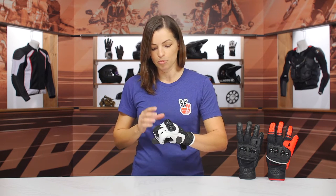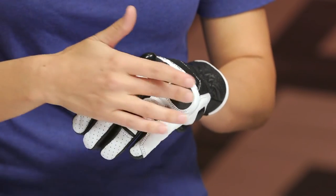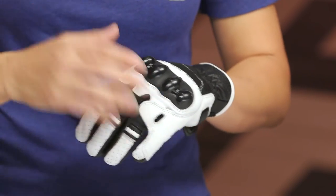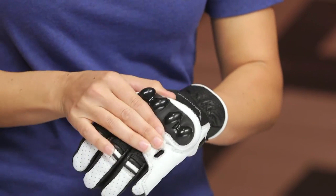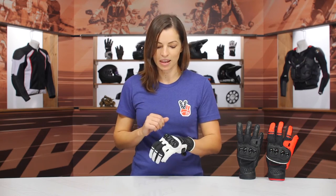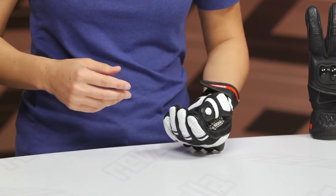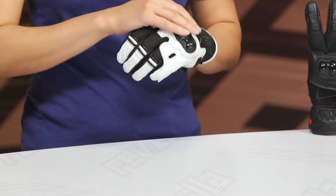A floating knuckle design helps promote more mobility in the glove. The knuckle protector is a dual density TPU protector — you can see there's a matte finish and a shiny finish. When I squeeze here from all these different directions, you can see the flex and give of that matte finish. What that does is give it kind of a broken-in feel as soon as you put it on from out of the package. And when it comes to impact protection and sliding, this shiny portion of the knuckle protector is what hits the ground and helps with that impact.